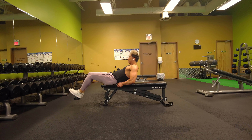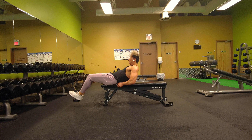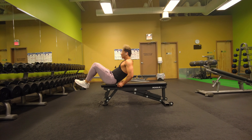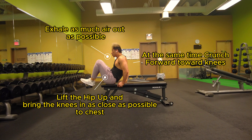You're going to lower yourself down, allow a slight bend in the knees, lean back till your lower back is on the bench. You don't want the dumbbell to touch the floor, but you want it close to hitting the floor. With this movement, you want to exhale on the way up as you're crunching.